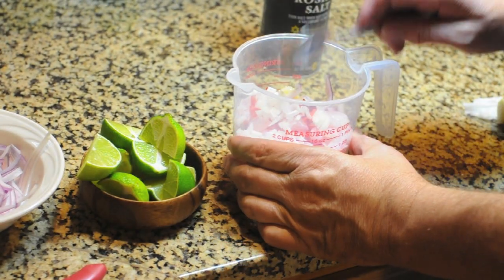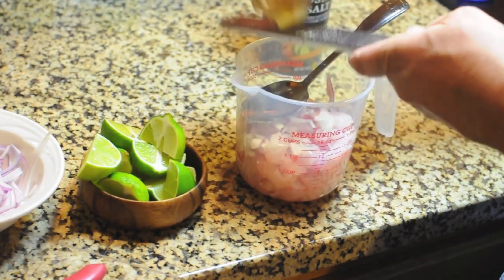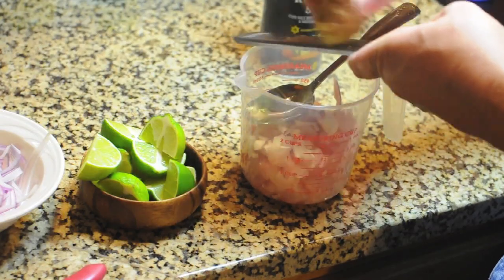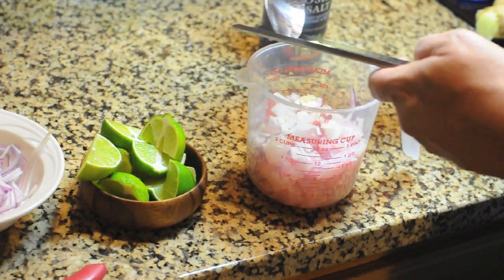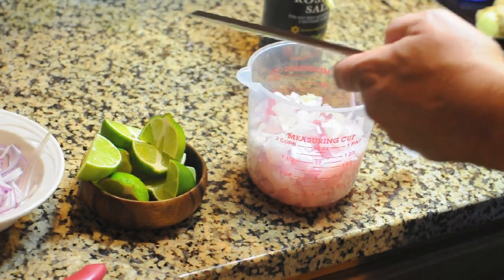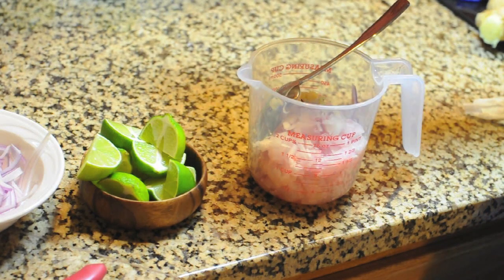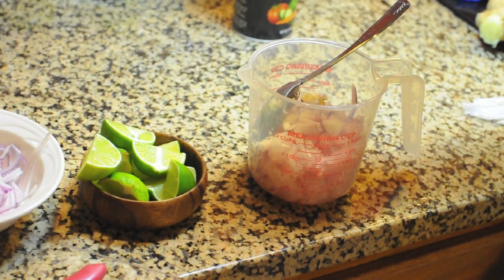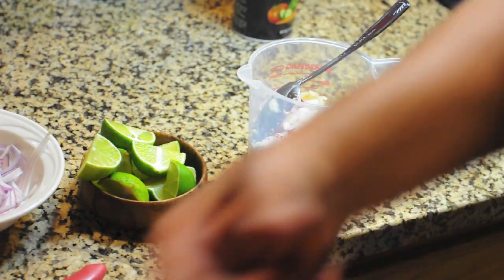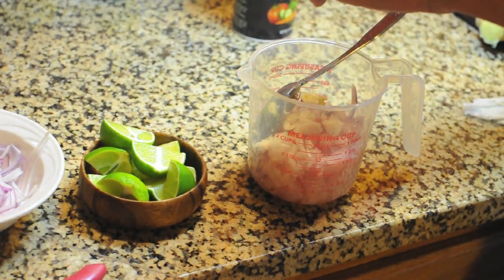We're going to need a little bit of garlic. I want some fresh ginger in there — not a whole lot, just a little bit. A little bit of salt, like sea salt or kosher salt. Then we're going to squeeze some limes in here — we want the juice of the lime. You don't want to wring the limes out. The stuff you have to really squeeze hard for is a little bit bitter and we don't want that.